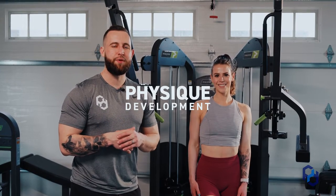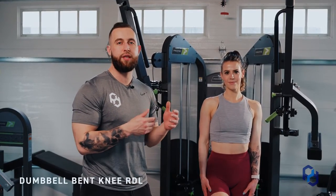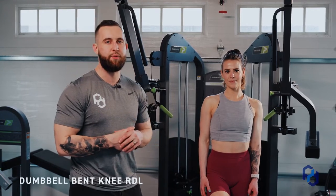Hey guys, Coach Alex and Coach Sue here with Physique Development. Today we are going to go over the Dumbbell Bent Knee RDL. This is a movement that we have had great success with in our clients in targeting their glutes and hamstrings, and I'm excited to share that with you today.